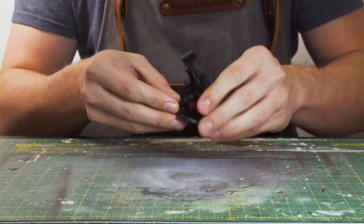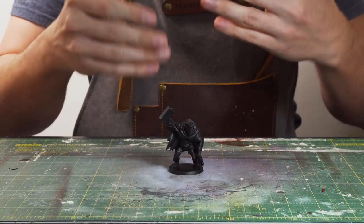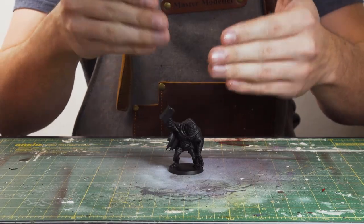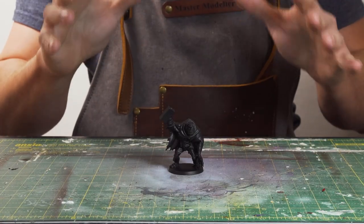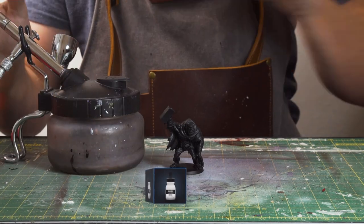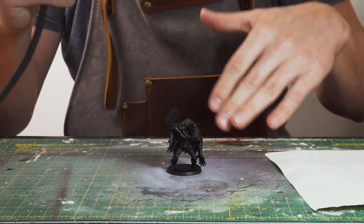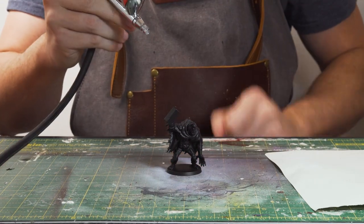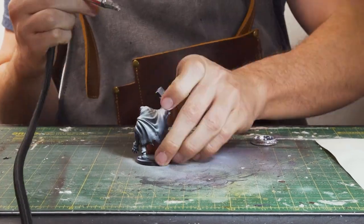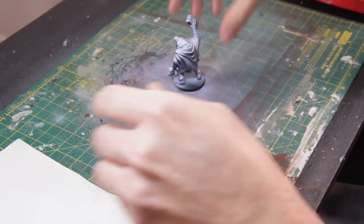To begin with, I'm going to zenithal highlight him because I want to use some contrast on the cape and the hood, just so we can get a nice sort of contrast from the top to the bottom with little fuss. To do that, I'm going to grab the airbrush and I'm going to grab some white ink, and just drop it in. And from a top-down angle, I'm going to be spraying on the zenithal highlighting. Now that we've zenithal highlighted, let's crack on and start painting this fella.